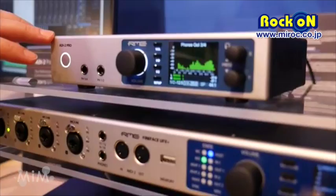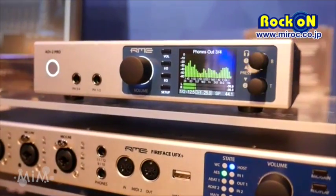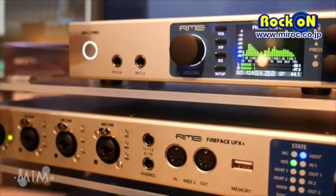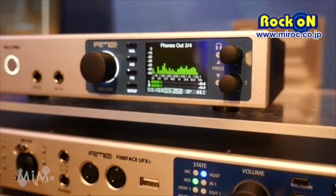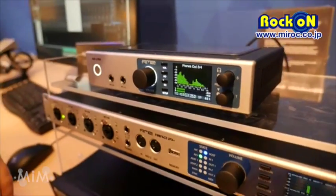Hi, I'm Max from RME at the Music Master 2016, here to talk to you about the ADI-2 Pro, which is a two channel in, four channel out, analog to digital and digital to analog converter.